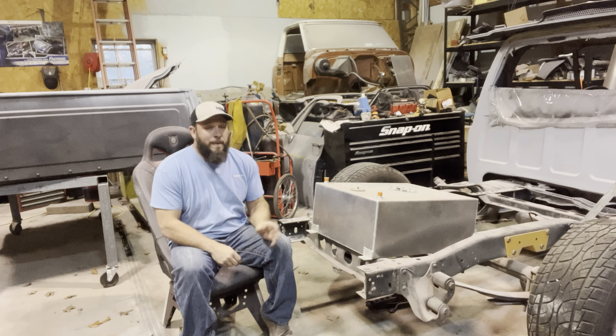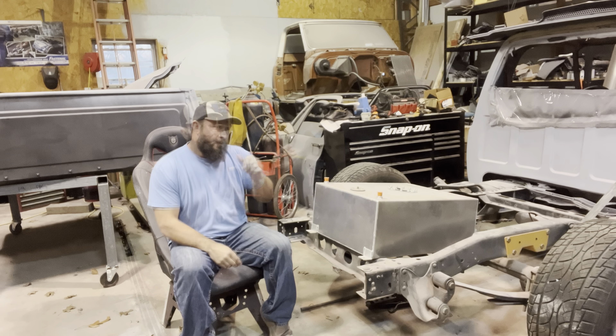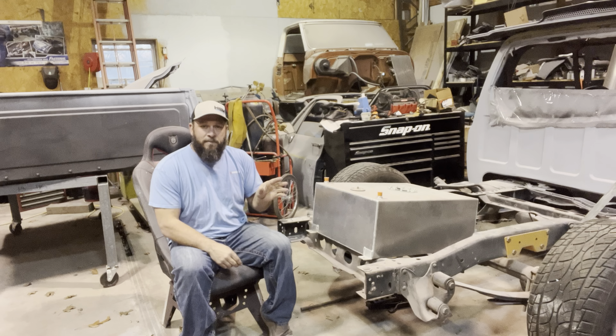It's time to get back on the '83. I made a lot of progress on it last winter — put the new roof skin on, got the bed ready for paint, cab is ready for paint, fenders, doors — they're all ready to be blocked.